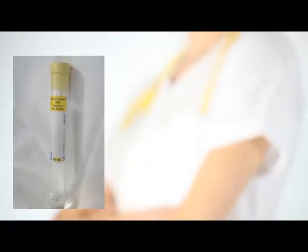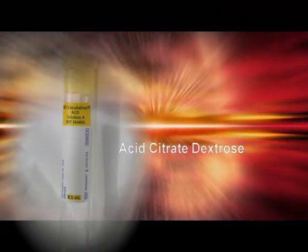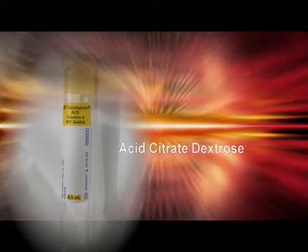The yellow top tube, short for acid citrate dextrose, is used for drawing whole blood for special tests for blood bank studies.